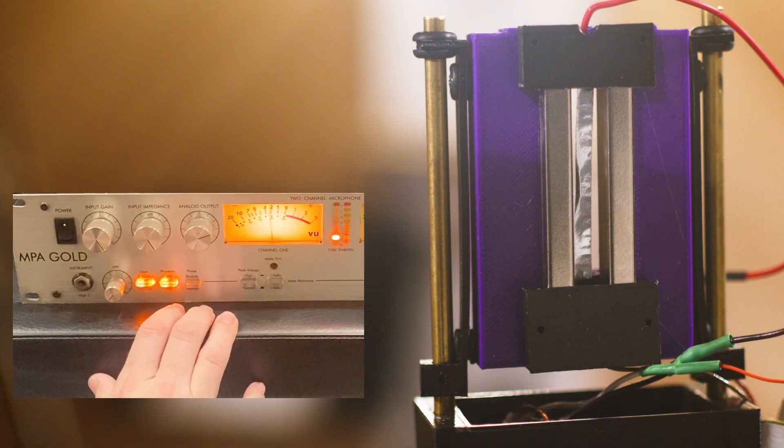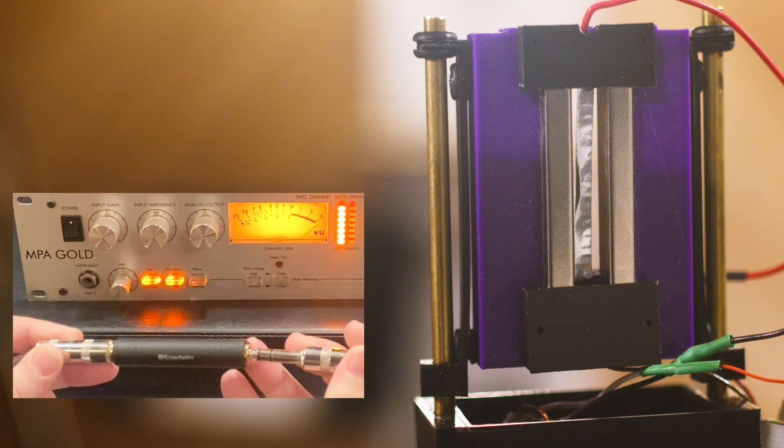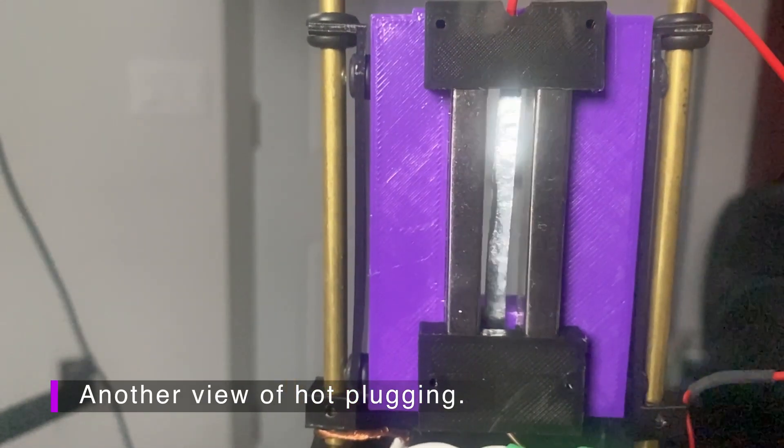We're going to put the camera on the mic element when we engage phantom power so you can see what happens. We're then going to use a TRS barrel connector to simulate hot plugging. Here we see the mic ribbon jiggle a little bit when we engage phantom power, and this is because nothing is truly exact with resistance — phantom power entering the transformer causes a quick change in the core of the transformer for an instant, and then it balances itself out. But how bad is this? If done repeatedly, this jolt could cause an overly tensioned ribbon to tear — but where's the fire?